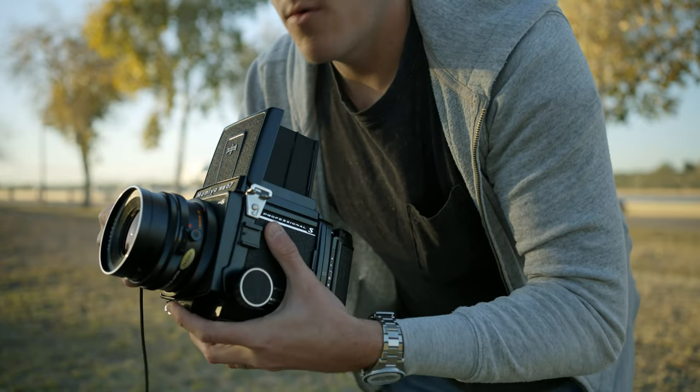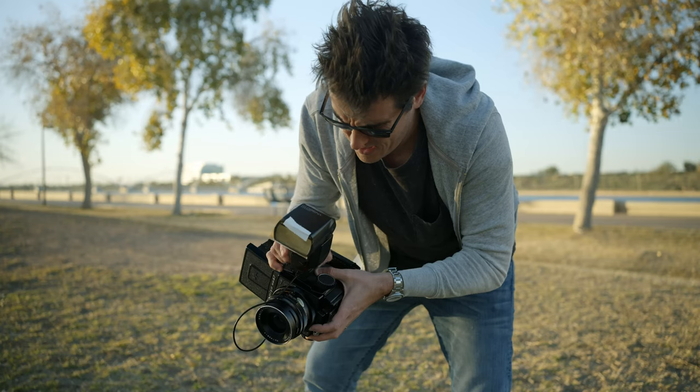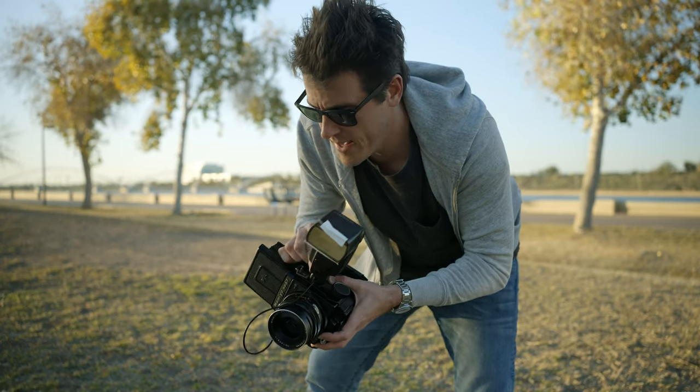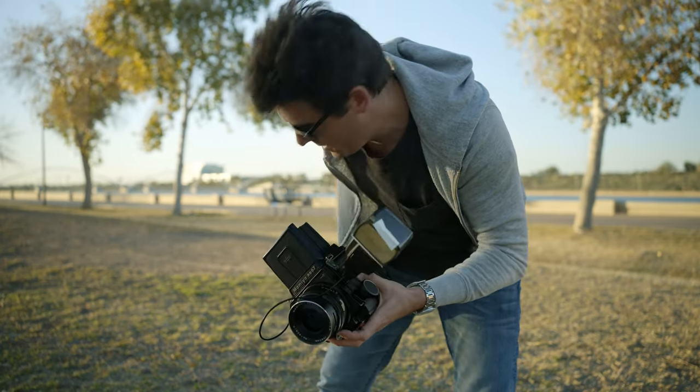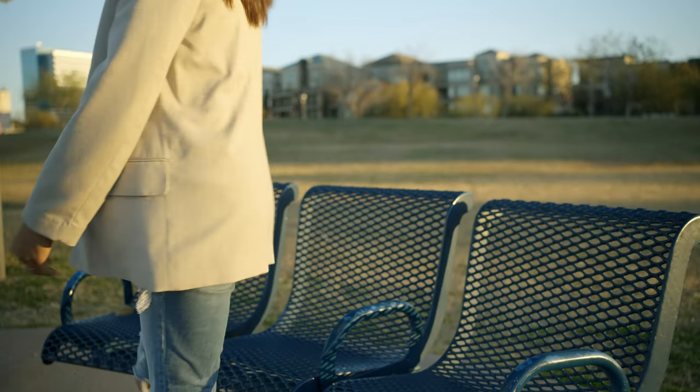Now we're getting set up with the flash — pretty straightforward, just one cable, and all of a sudden it's adapted. So we walked around the lake. I had some poses that I had thought out previously. I had a couple of shots in mind, but I mostly wanted to test how the on-camera flash light would play against the ambient light.